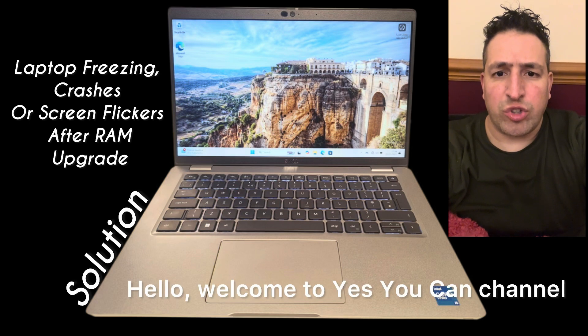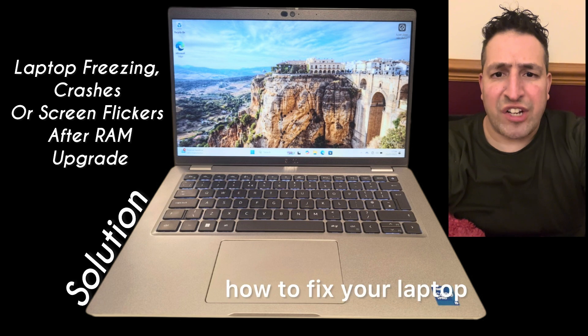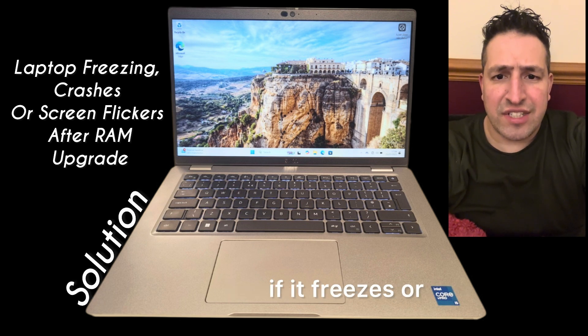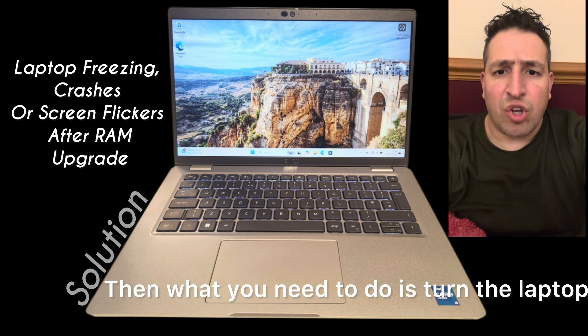Hello, welcome to the Yes You Can channel. In this video tutorial I will discuss a solution on how to fix your laptop if it freezes or if it flickers. What you need to do is turn the laptop on the other side.